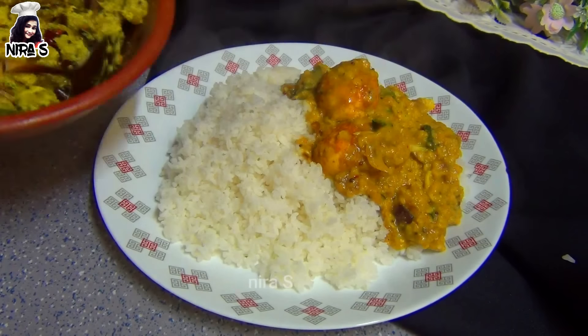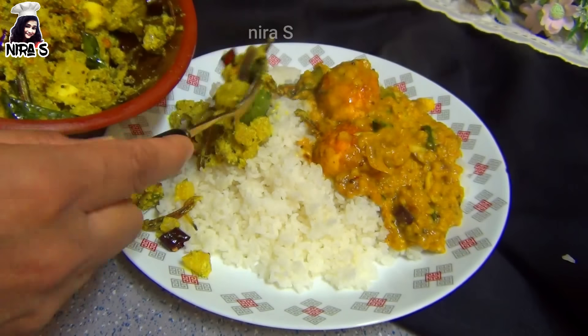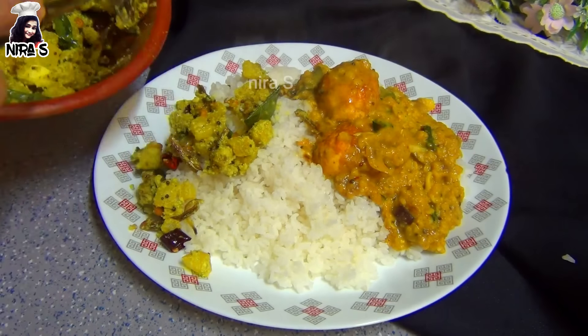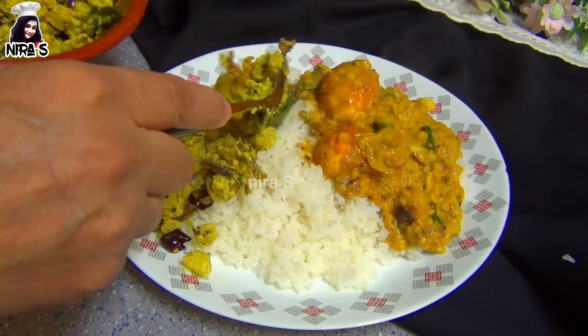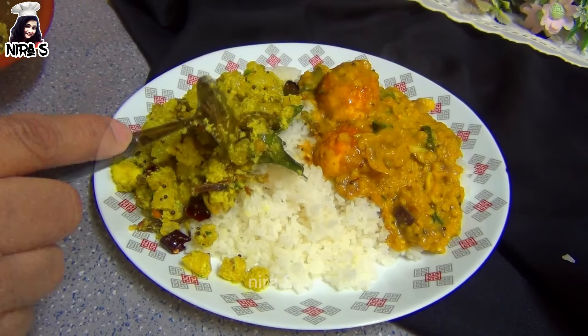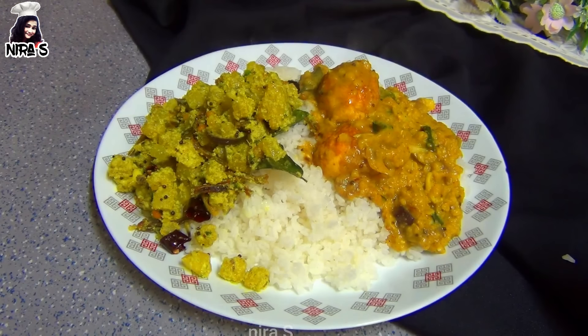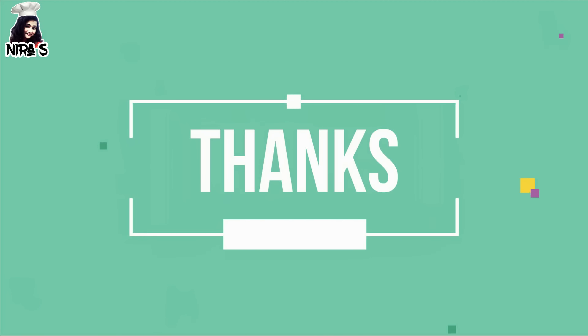We are all in the world. This is Harimah Rasai. Please click on the bell icon to subscribe to our channel. Please like this video and subscribe to our channel.